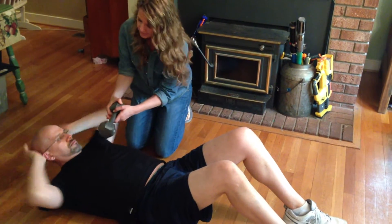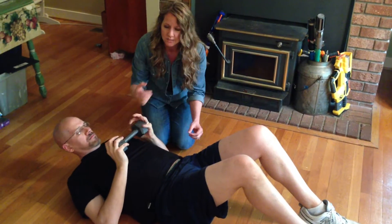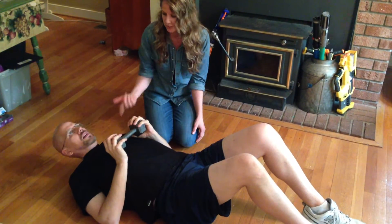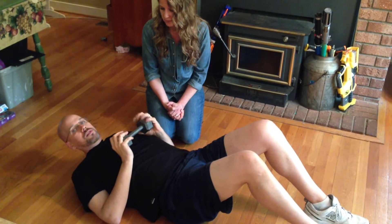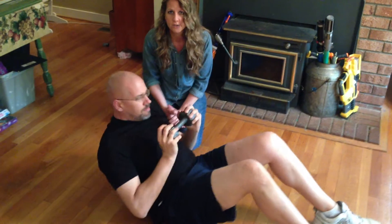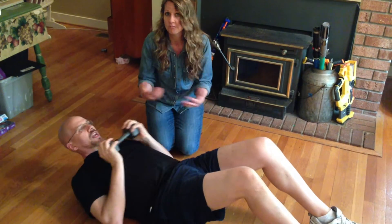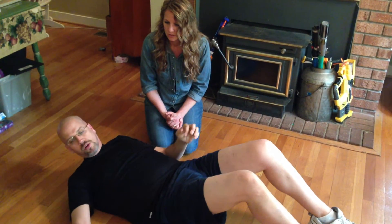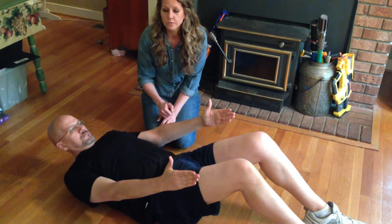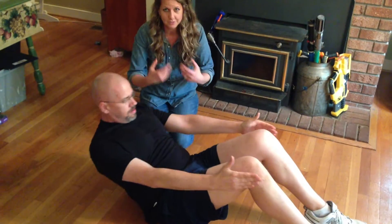Hold the weight in front of you — this is a great way to increase the intensity of the crunch when you're short on time. All you have to do is get your shoulders off the ground. You don't have to go all the way up, just get your shoulder blades off the ground and you're going to really feel that. If the weight is too intense, just cross your arms or keep them up. You can also do these with the kids — they used to sit on my belly doing crunches.